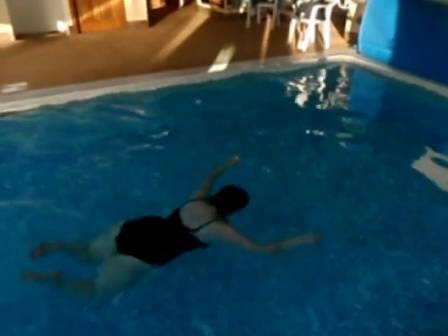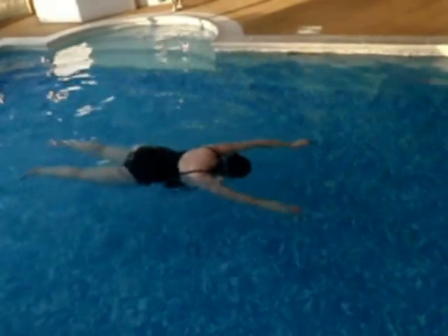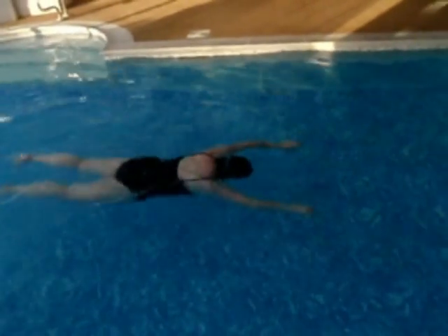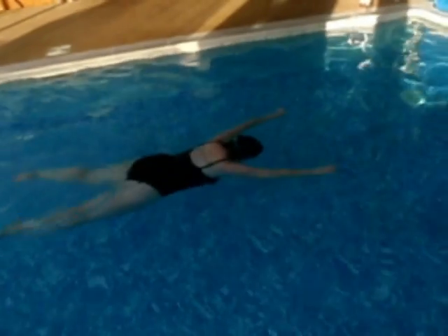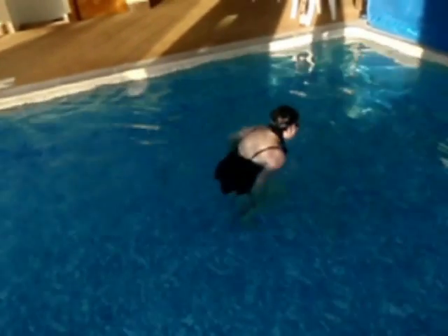Her arms are still a bit tense — we worked a lot on that. Lovely kick; her kick was good anyway. There she's doing a good job of keeping her neck free, her arms nice and loose as she moves with the legs.